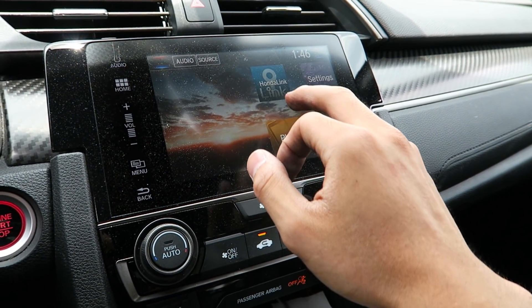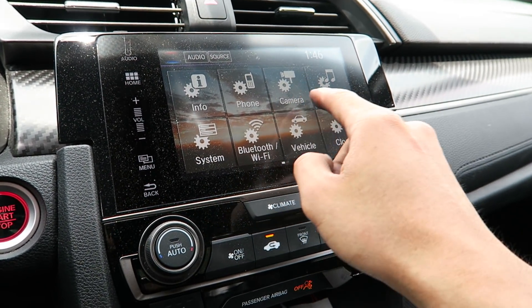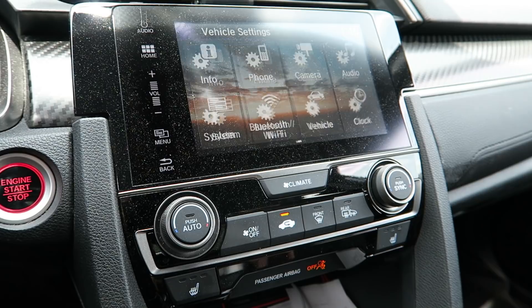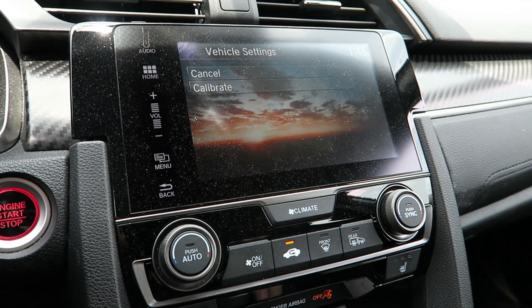Before we actually drive, I do want to reset the TPMS sensor to recalibrate the air pressure settings. You just go to Vehicle, TPMS Calibration, Calibrate.